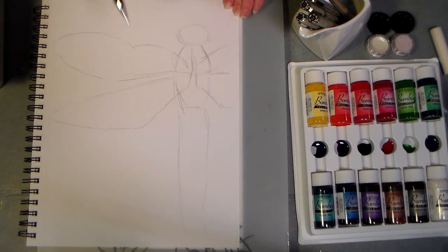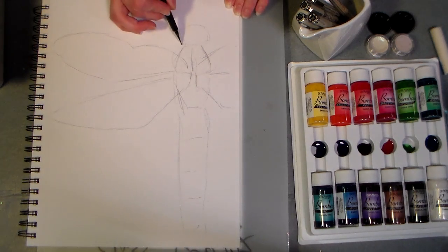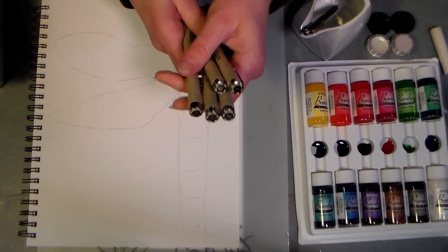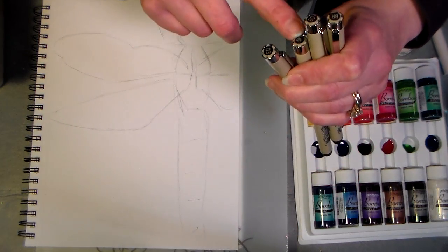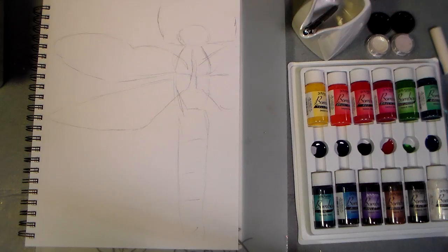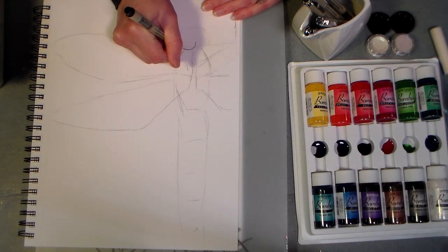I think I've got enough detail put in that I can go ahead and grab some pens. You can see on the end of the pens — they're different sizes — the tiniest one being a 0.05, then a 0.3, then a 0.8, then a 1, and then a brush. I don't want to use anything too tiny, so I think I'll go with the 0.3, and I'm just gonna start adding in some details.